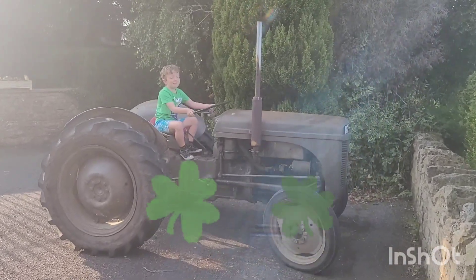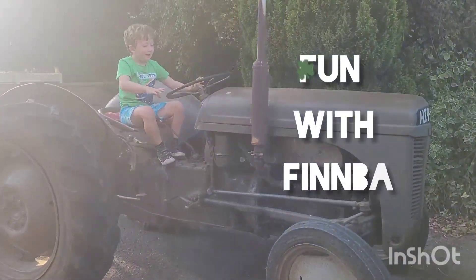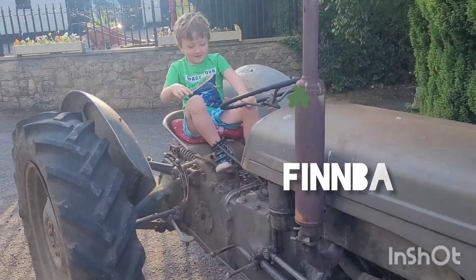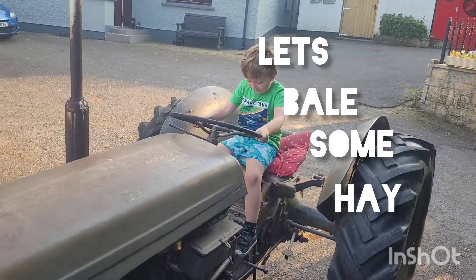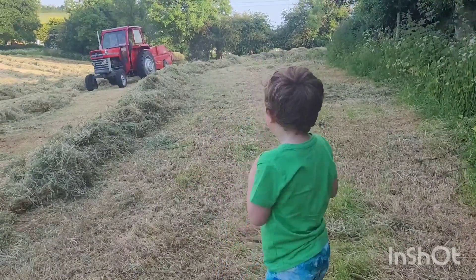Hello everyone, welcome to One One Step On! Today, I'm on my new toy course. I'm going to peel some heads. Look at this!